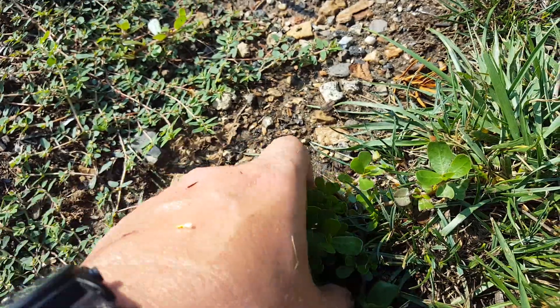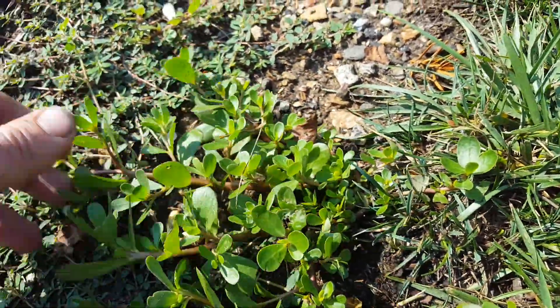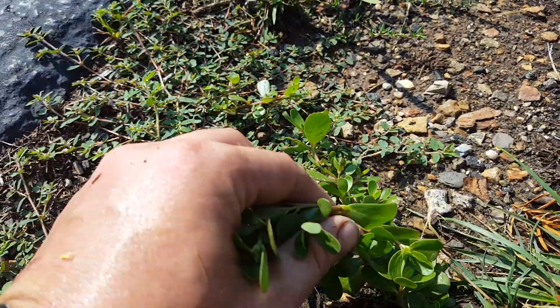It's growing out from a center taproot. If I pulled this out, you'd see a single taproot. The stem is very thick and fleshy — you can bend it and move it around.